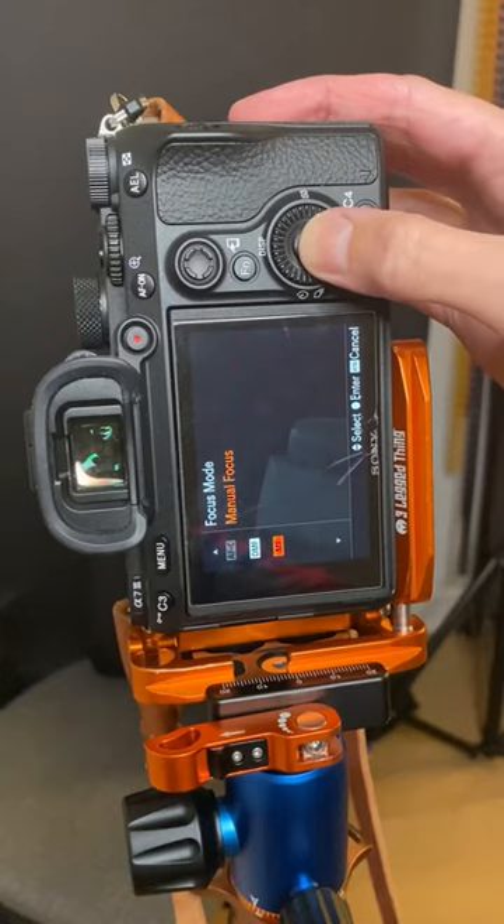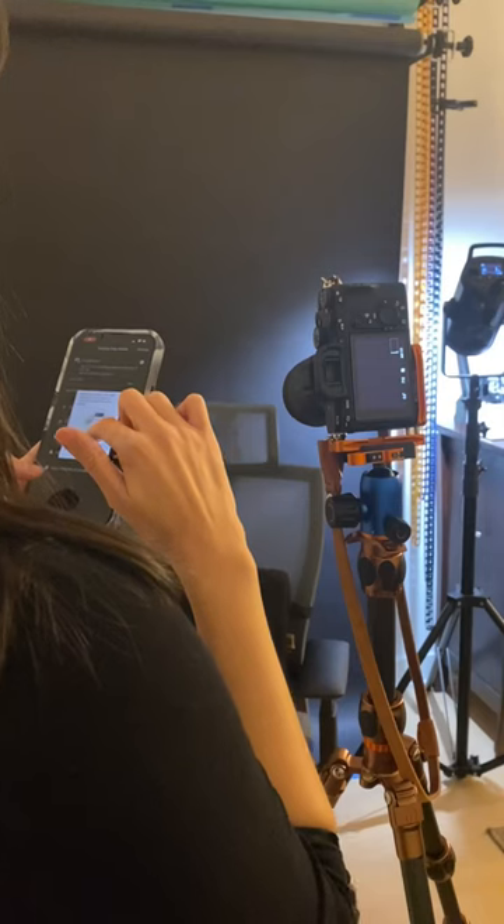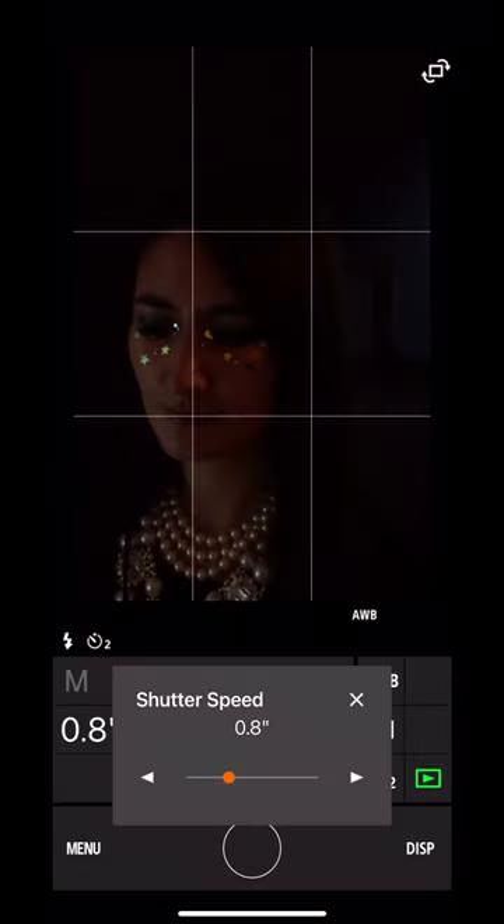I'm going to show you how I did light painting self-portraits, like this. Because the room's going to be dark, you'll need to manually focus your camera. Next, if you have a remote control function on your camera, set that up to connect with your phone.